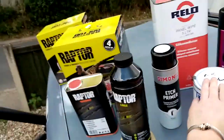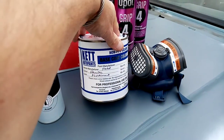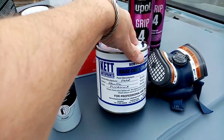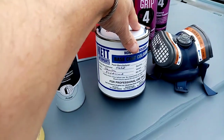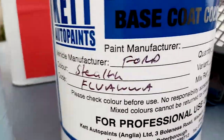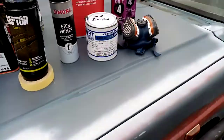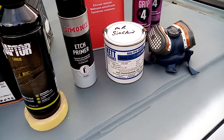This is a tintable version of the Raptor liner, so I will be using my own base coat. The colour I'm going to be using is the late Ford 2020 base stealth code — and there's the code — should you wish to paint your car or Jeep in that colour.